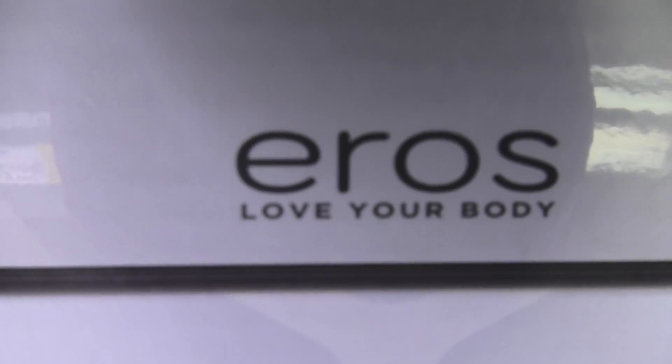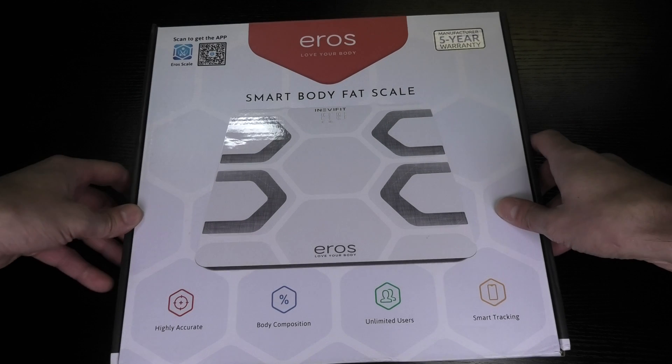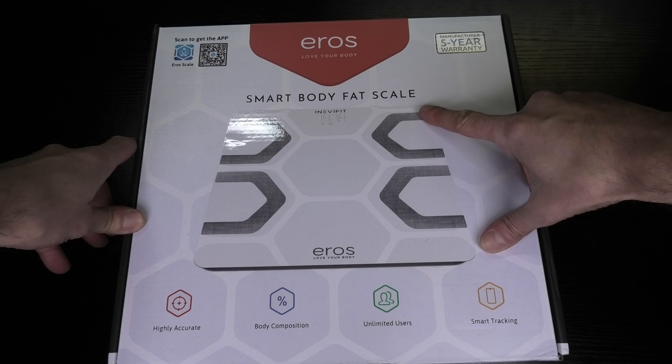Hey guys, so today I have here a new smart scale. That is the Aeros Smart Body Fat Scale from Inevit. And I am going to show you this here today.